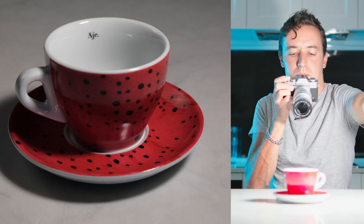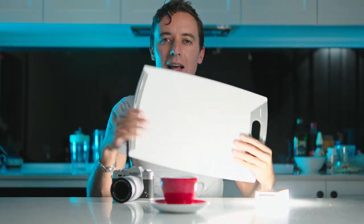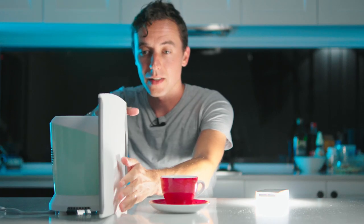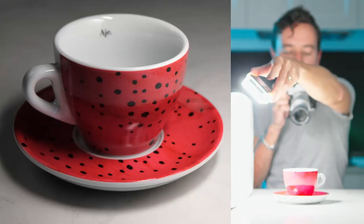Now if that light looks a bit too harsh and is creating dark shadows, get yourself anything that's white — this is a white cutting board. Stand it up here and use a blender to hold it up. Now instead of shooting the light directly at the object, bounce it off the cutting board. The light reflected off the board and onto your cup will be a lot softer.